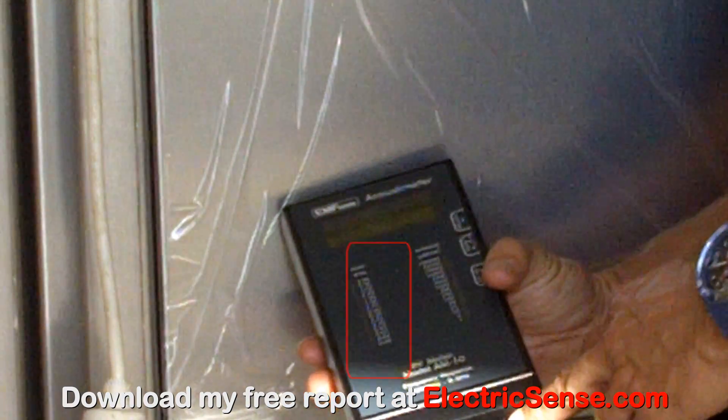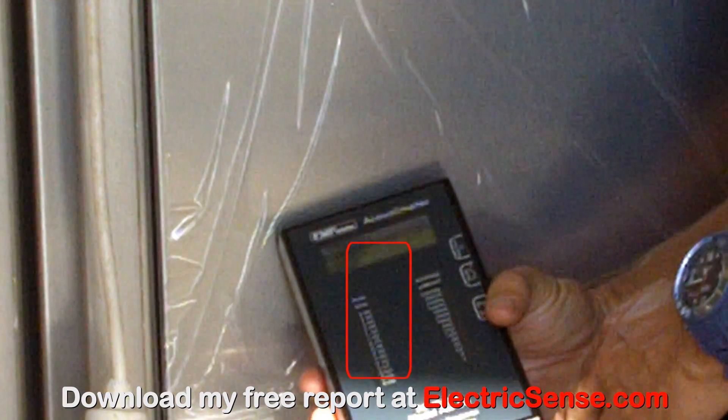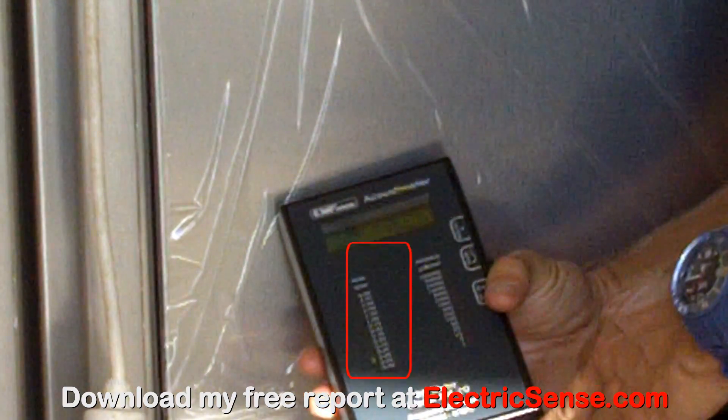Watch the left hand column — I'll put a little box around it so you can see. We're getting readings between 0.02 right up to 0.07 of radio frequency radiation. So this fridge gives off radiation, just like your cell phone, just like your WiFi router, 24-7 in your home.